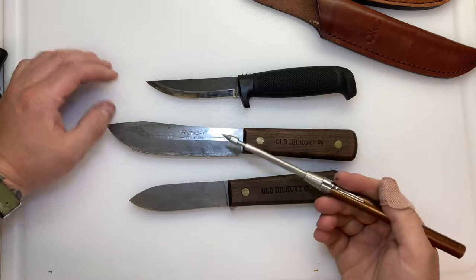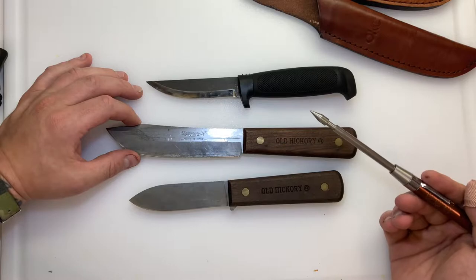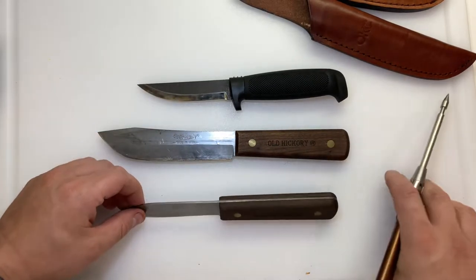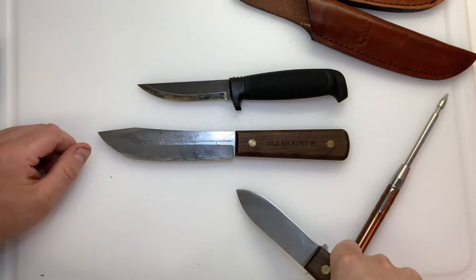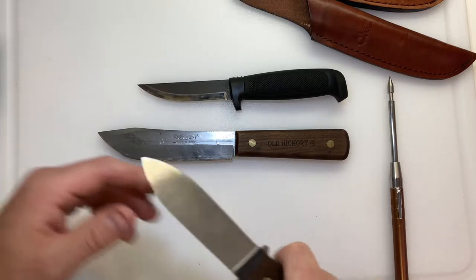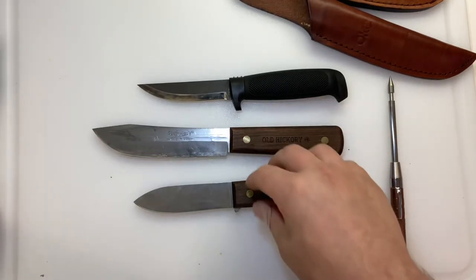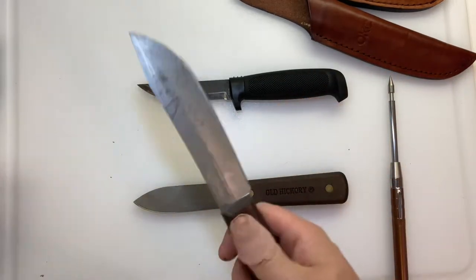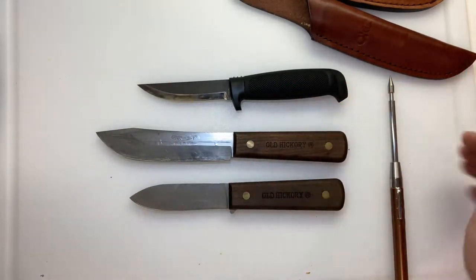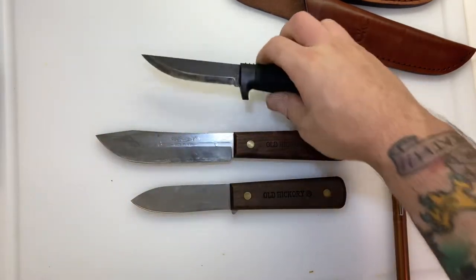The 1095 is great — that's why it's so preferred. However, keep in mind that 1075 is going to be a legitimately tougher steel. I've seen people in videos bending this knife quite a bit without doing any real damage. The 1095 is a little stiffer, which makes sense given what steel it is.